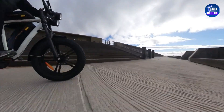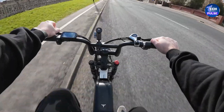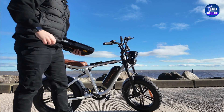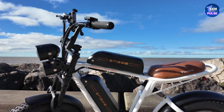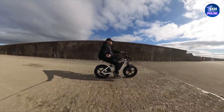When it comes to power, this bike doesn't disappoint. It's equipped with a 750-watt brushless motor, giving you a solid range of up to 75 kilometers on a single battery. If you need more distance, you can add a second battery for longer rides. Weighing in at about 35 kilograms, the Engwe M20 has a fixed-height seat, which might not be ideal for every rider.